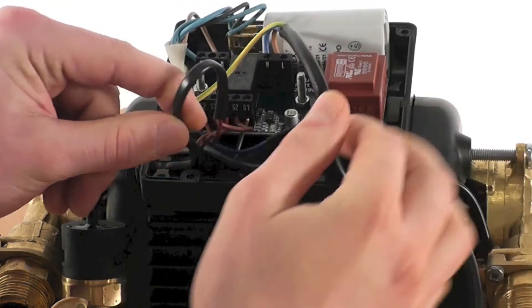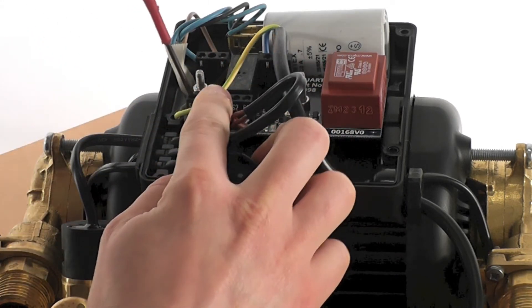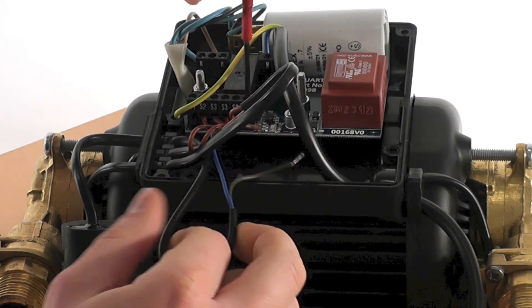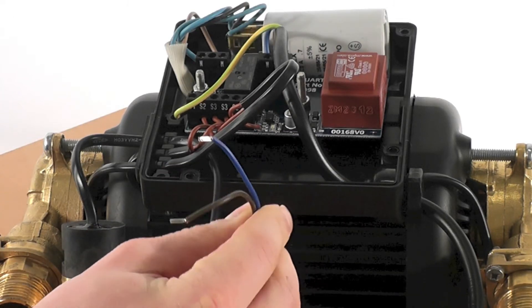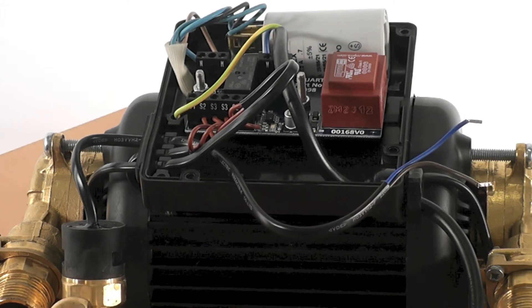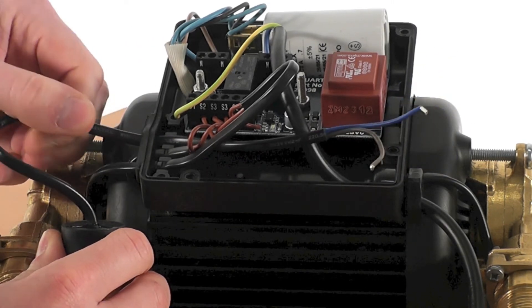Now the pressure switch wire has been identified, it is time to remove the wire from the PCB terminal block fitting by unscrewing the securing screws. The pressure switch wires may consist of two brown wires or a blue and a brown wire as shown here. To fully remove the pressure switch wire from the terminal box, simply pull the wire through the rubber gland on the side of the terminal box.